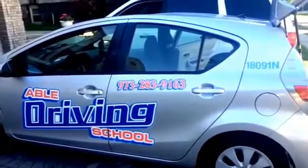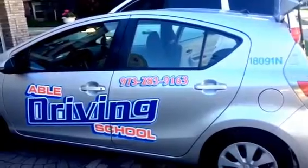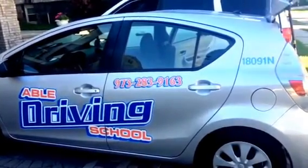Today we'll be taking out the Prius C hybrid battery, 2012, 221,000 miles.